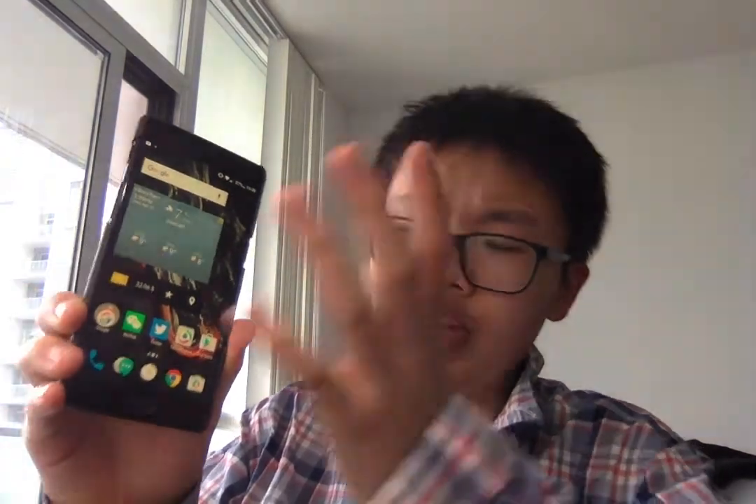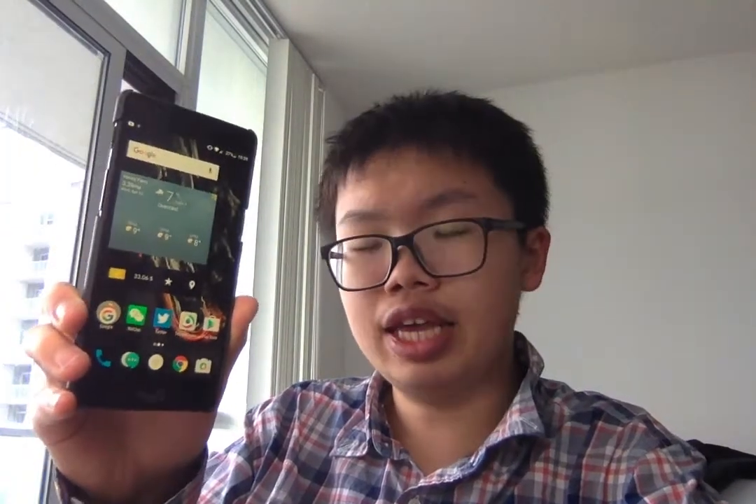Let's start with the software. The software is amazing. It's almost a stock Android experience — the user interface looks really clean, you can do a lot of customization, and you have all the features of Android Nougat 7.1.1. OnePlus did a fantastic job making sure the user experience is similar to phones from Google, like the Pixel and Nexus series. The software is absolutely awesome.